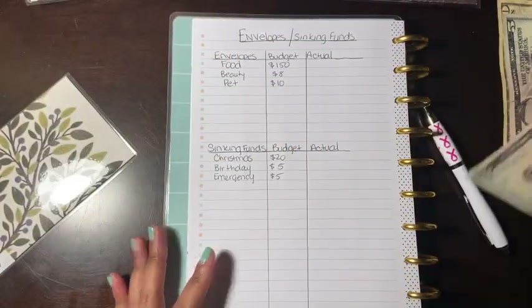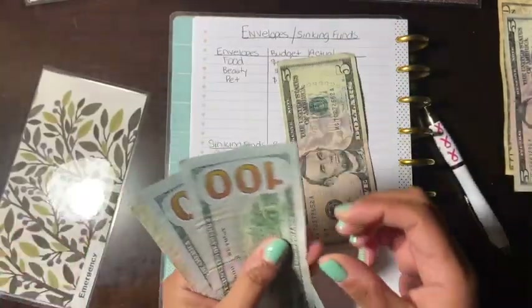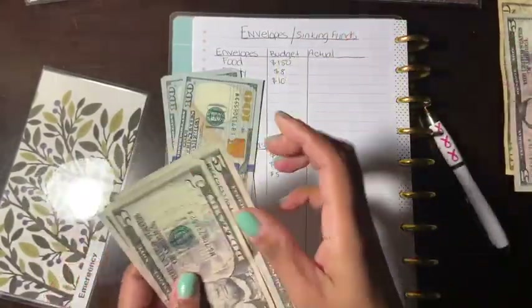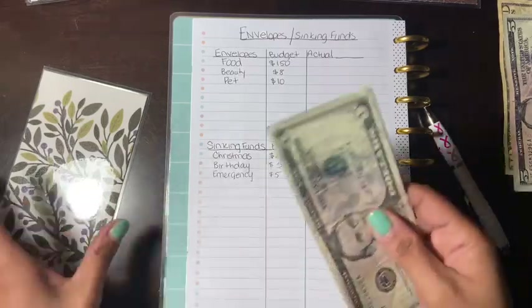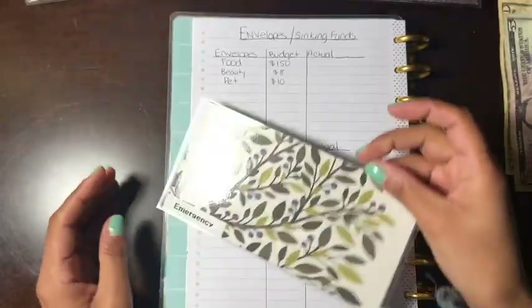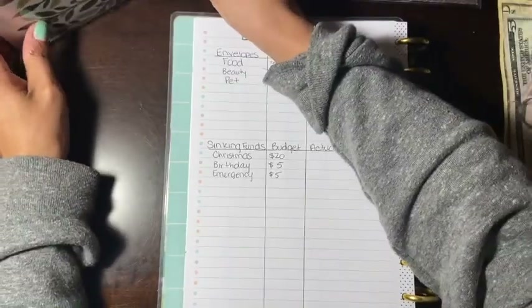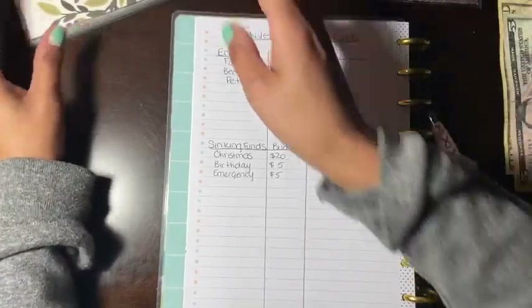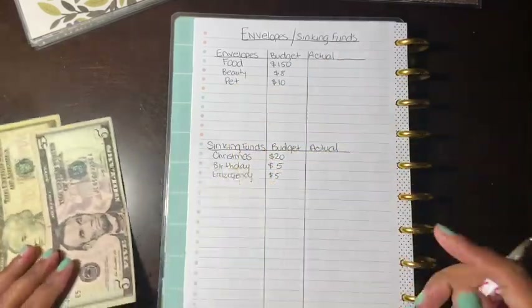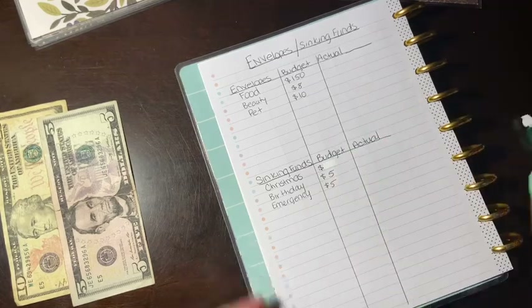Emergency is going to get $5. Emergency currently has $15 and $5 makes $20. I've been trying to sell some stuff so I can build up this emergency fund or start paying off debt. I realized what was wrong — Christmas was supposed to get $15, not $20.